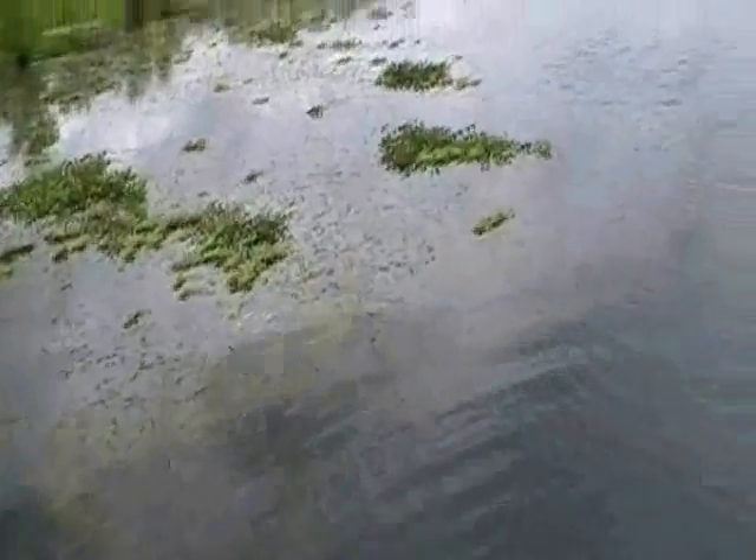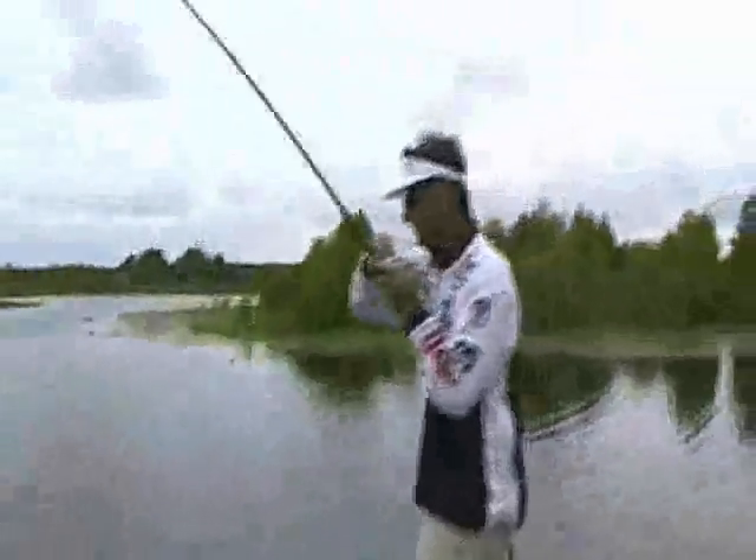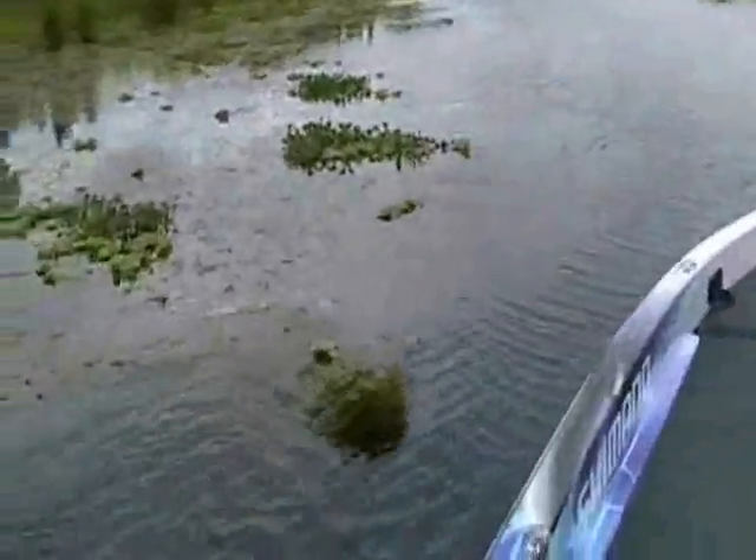It's a good fish. Good money. That's what you catch on a flipping stick.